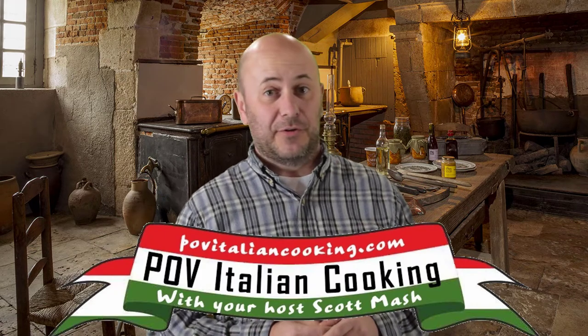Welcome back to POV Italian Cooking in association with Simply Good Food TV. Today we're going to make Italian sub bread.